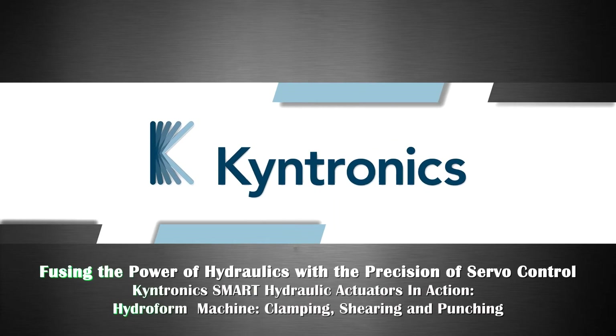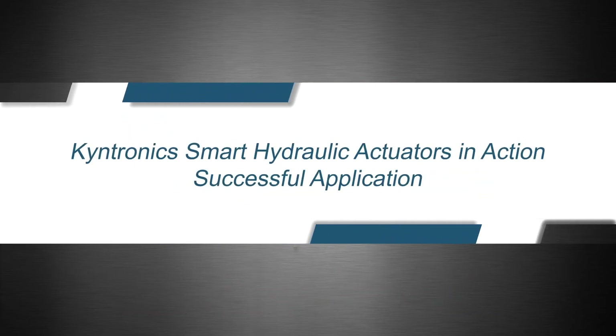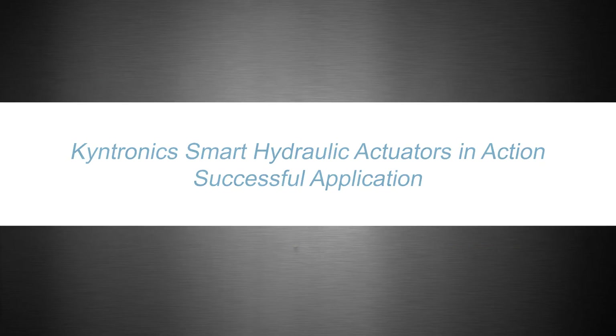Kentronix Smart Hydraulic Actuators in Action. In this video, a hydroform machine upgrade is reviewed, focusing on the metal forming stations.